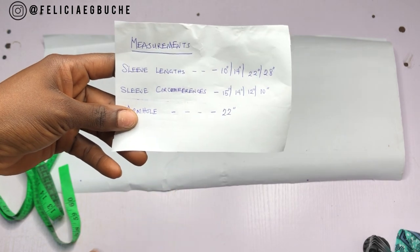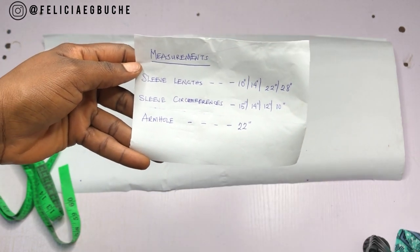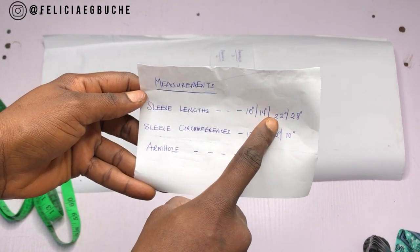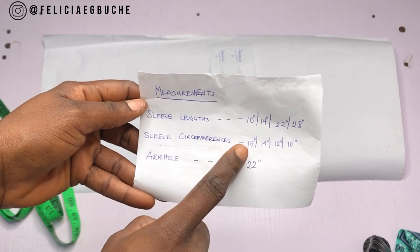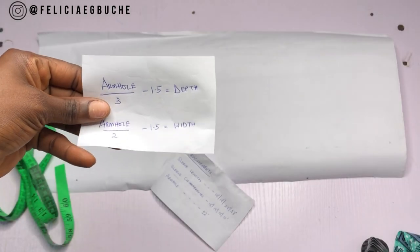For this tutorial you need the following measurements: your sleeve measurements — your sleeve circumference and your armhole. I have my different sleeve lengths: short, elbow length, three-quarter length, and long sleeve length, as well as the corresponding circumferences of each length, and then my armhole measurement.